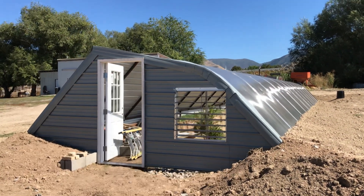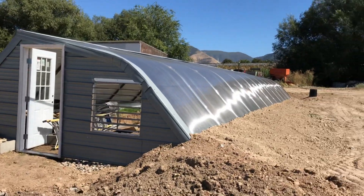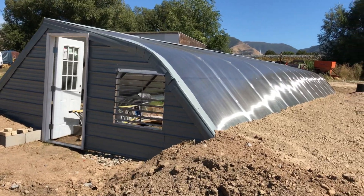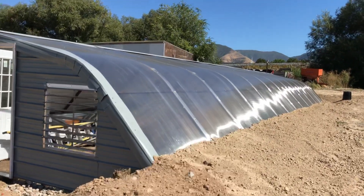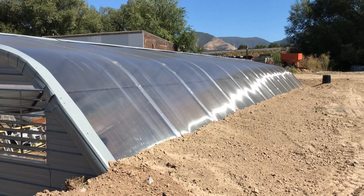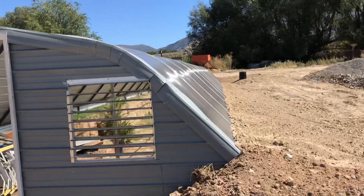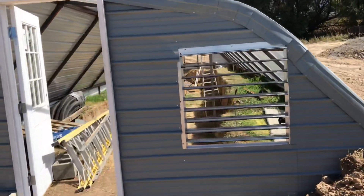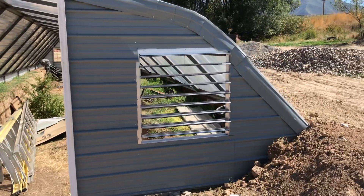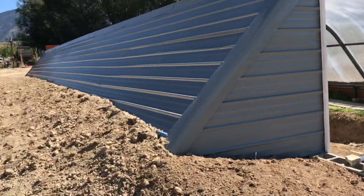This is a quick update on our greenhouse we're building here in Springville. This is a geothermal greenhouse. On the south side we've got the Lexan sheets up — those are twin-wall polycarbonate sheets. The east and west walls are metal siding. This is the west wall; it has a door and a vent.